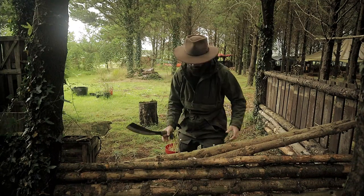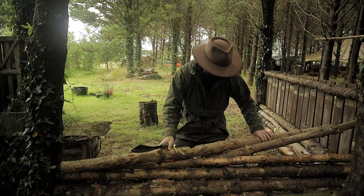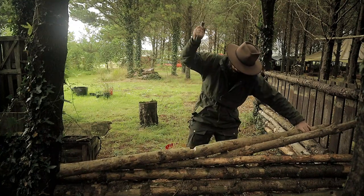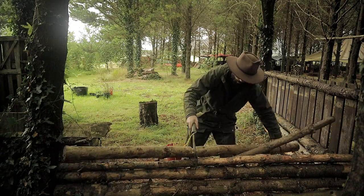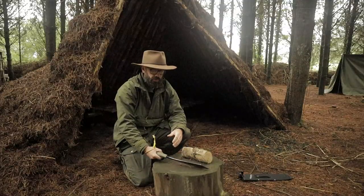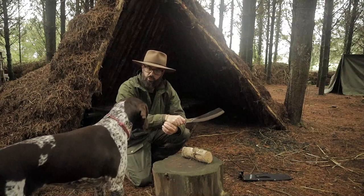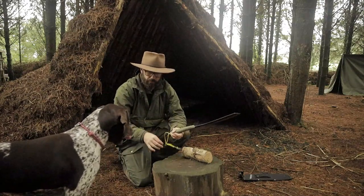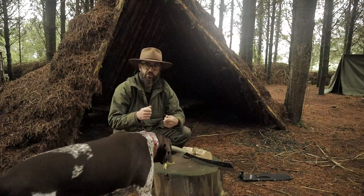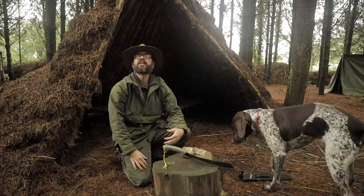That is satisfactory. So for me, the whole point of having a big blade like this is that it replaces the need for an axe. If you are somebody who uses a knife and an axe, this is sort of two tools in one.